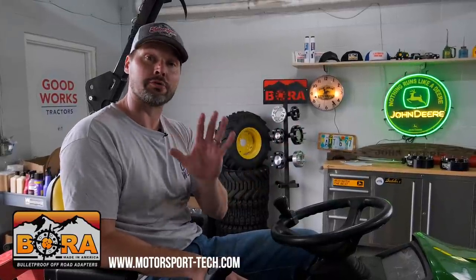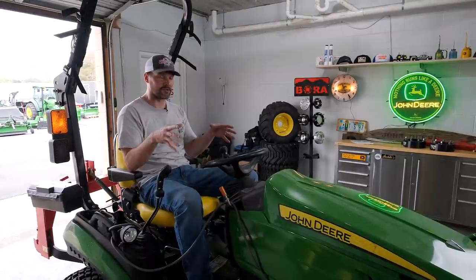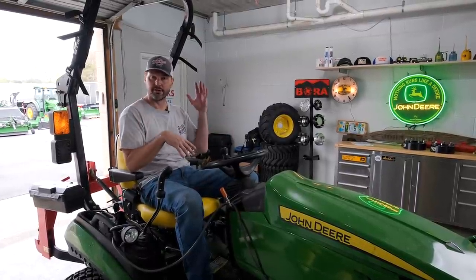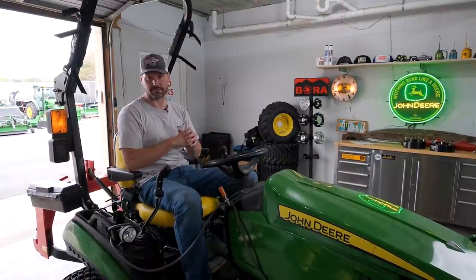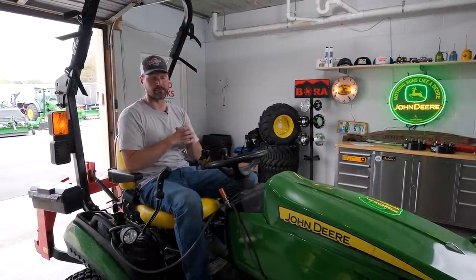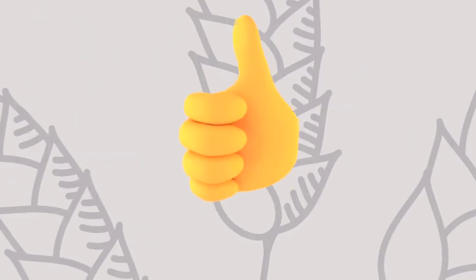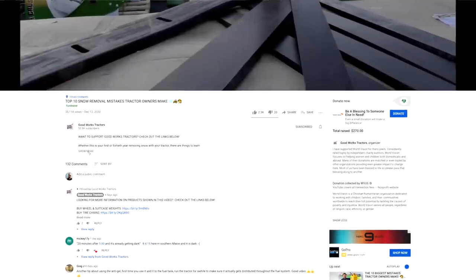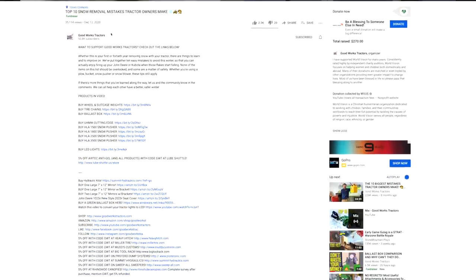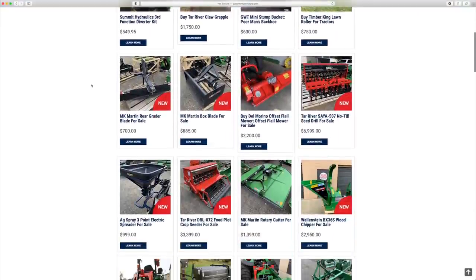Order them - link down below for Bora Wheel Spacers - again all the benefits I've mentioned. There will be information on our website if you need to follow through to Bora, but you order directly from them. Something I didn't mention earlier - this is not John Deere specific. They have them for Kubotas, Mahindra, Coyote, New Holland - any tractor under the sun they can get you a wheel spacer for. If you found this video helpful, I'd love to get a thumbs up. Hit that subscribe button down below and read through the description or head on over to GoodWorksTractors.com. Thanks for stopping by and until next time, stay safe, we'll see you soon.